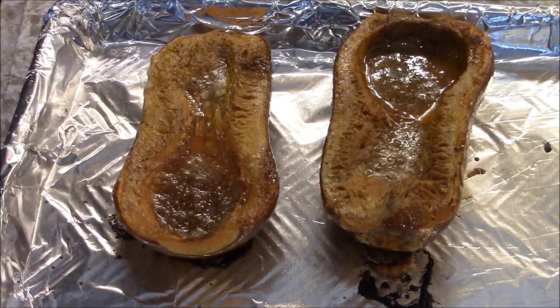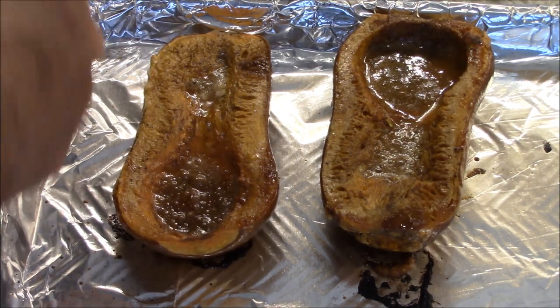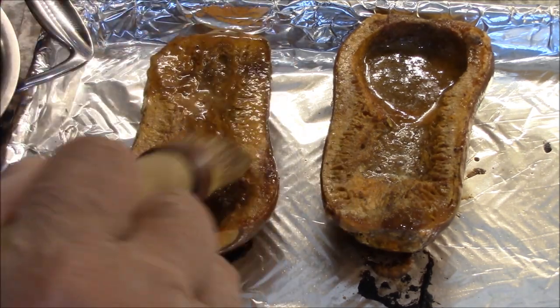After about 18-19 minutes, I've removed it. Let them in there for another few minutes. I'm going to put some more of this goobaliga over there.